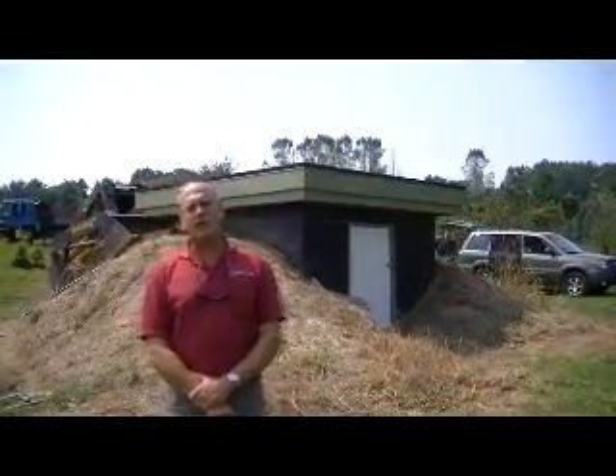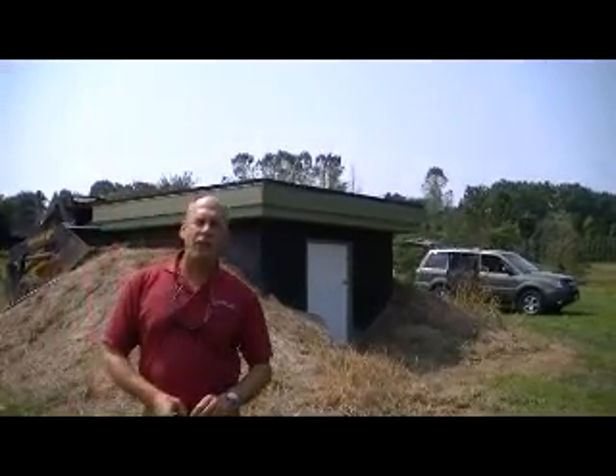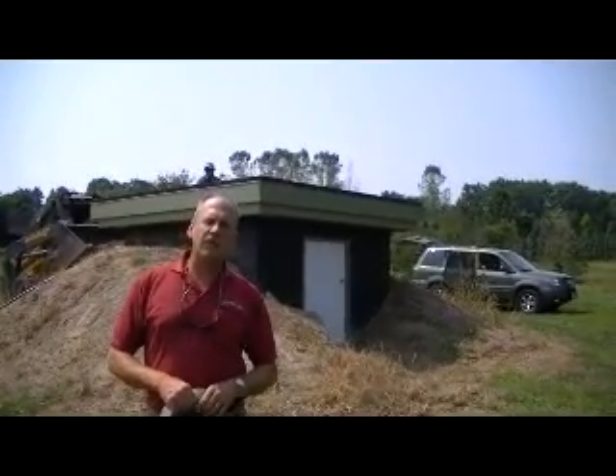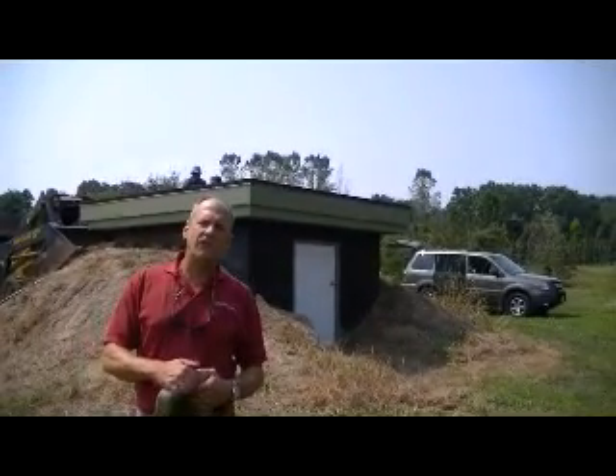Hi, I'm Bill Wells with W. Wells Associates of Watercrest Farms. I wanted to introduce you all to a project we're doing here at our nursery. The structure you see behind me is our pump house — we use it to irrigate our 90-acre nursery. When we constructed this, we wanted to do something a little bit different with this building and put an actual green roof on top of it. So that's what we're going to show you folks today.